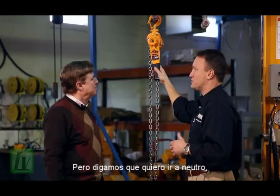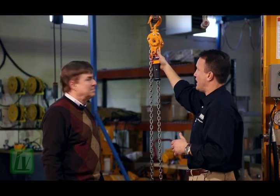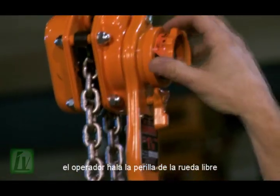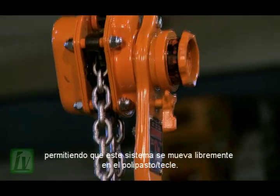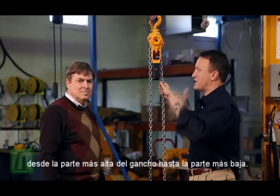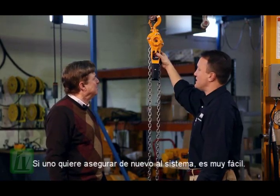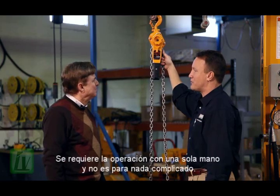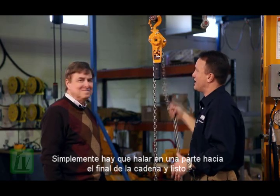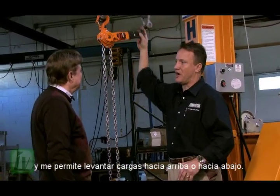But let's say I want to go to neutral. In doing so, I go to my middle position, and with a Harrington, my secondary motion — the operator pulls the freewheel cam — and now this hoist has the ability to freewheel. That means I can move and position the hook anywhere, from the utmost position all the way down. To reengage this, it's really simple — one-handed operation, not tricky. I simply pull on the dead end of the chain. Now my lever hoist is locked and allows me to lift either up or down.